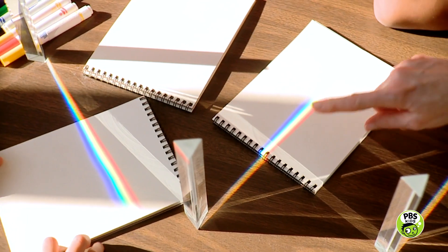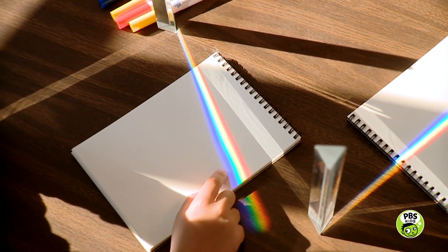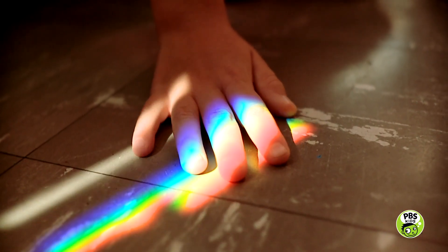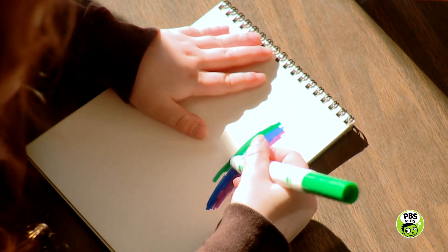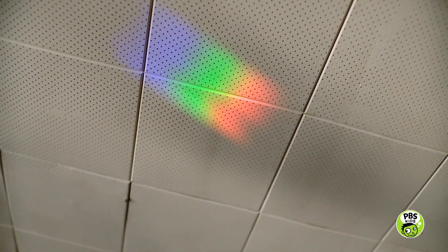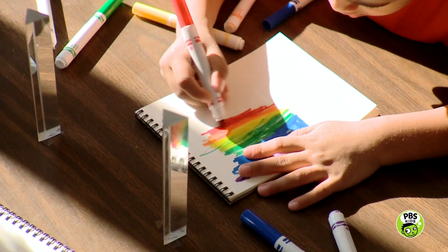And there's a rainbow on the ceiling! All rainbows have the same colors, and they're always in the same order. Can you draw the colors of the rainbow? Violet, indigo, blue, green, yellow, orange, and red.